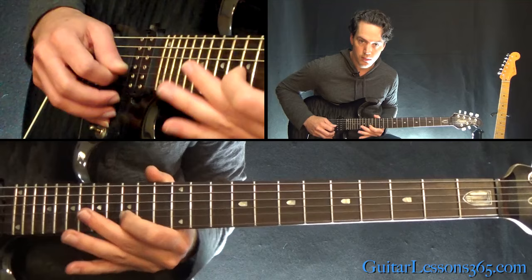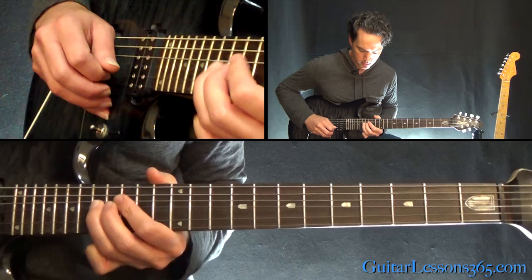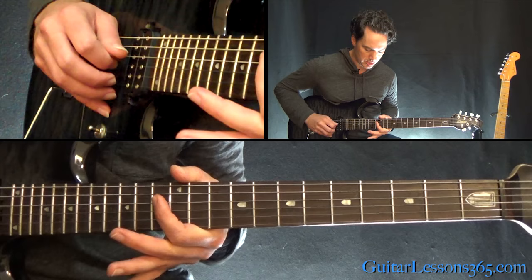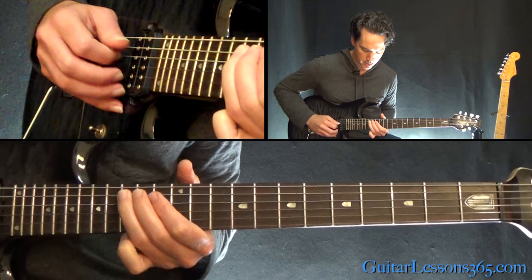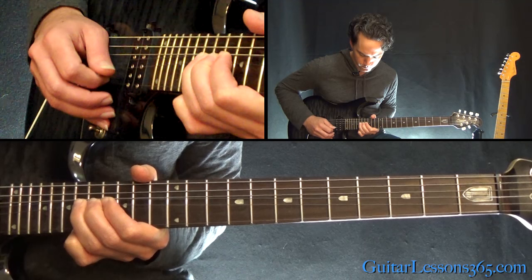Next is a half-step bend at the 15th fret on the B string — bend it up, then pick it normal, over to 17 on the G. Then 15 on the G, slide 17 to 15 down on the D, then 13, over to 15 on the A. Then a bend at the 15th on the D and over to 15 on the low E.